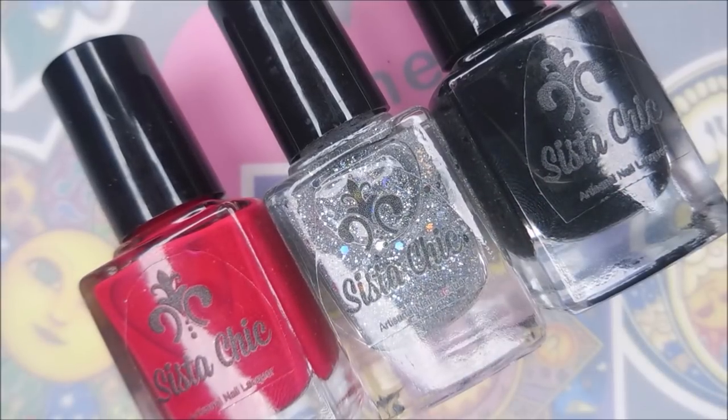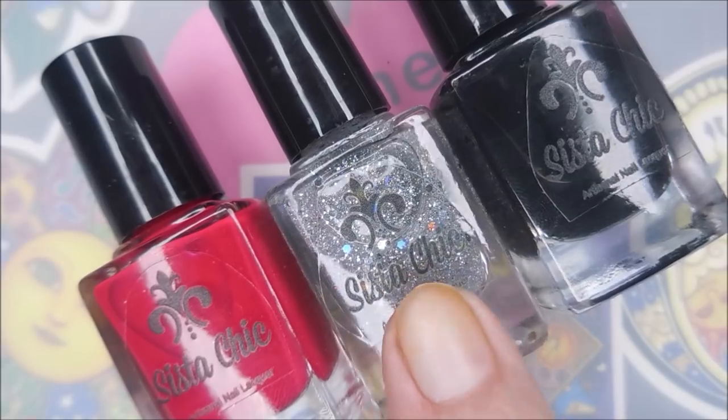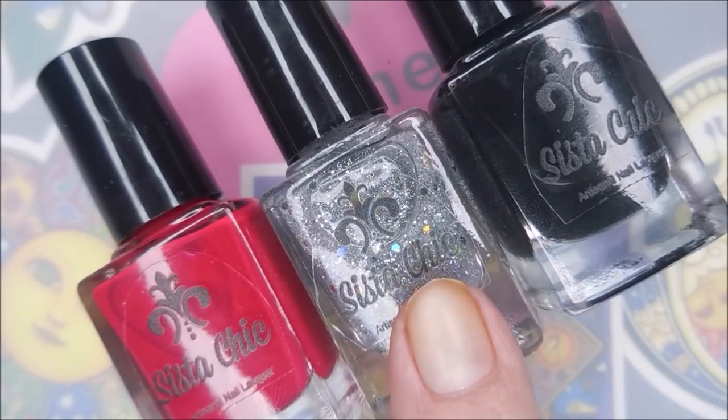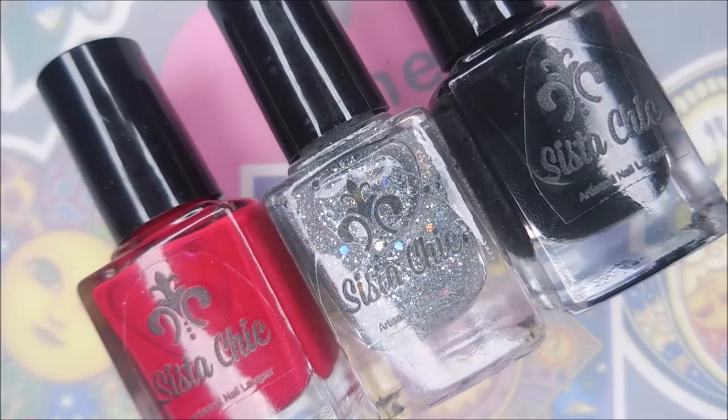The launch date for this collection is February 1st, so that's when you will be able to purchase these. I will have a link down below for you to go to the website. The price is $10 a bottle. All of Sista Chic's polishes are 5-free except this one, which is only 3-free — I just want to let you guys know that in case you only buy polishes that are certain frees. But these two are 5-free and this one is 3-free, and they are cruelty-free and vegan. Always a portion of the profits from Sista Chic lacquers go to Project Rescue, which helps fight human trafficking.